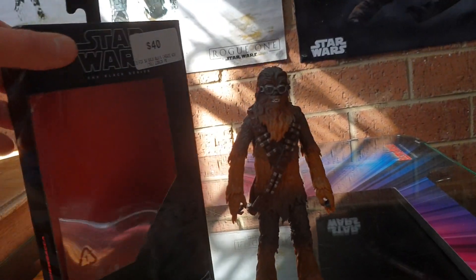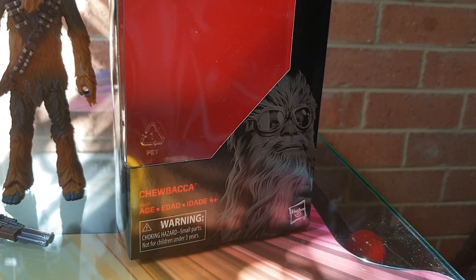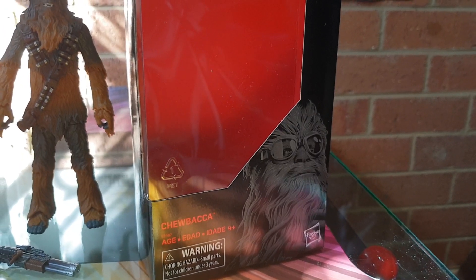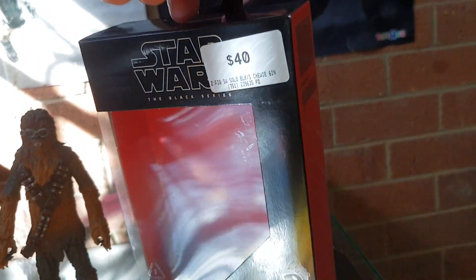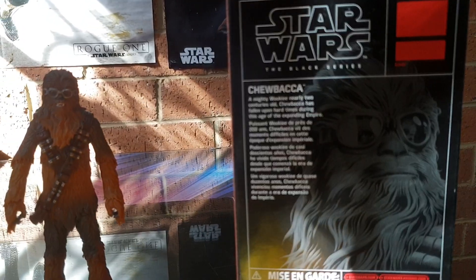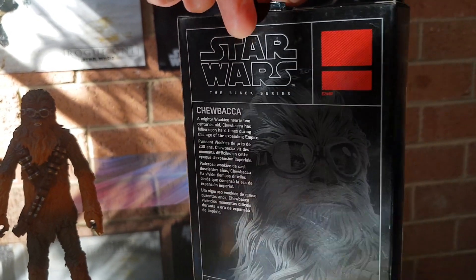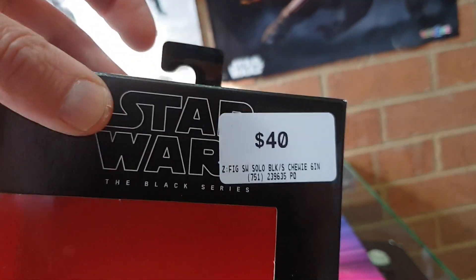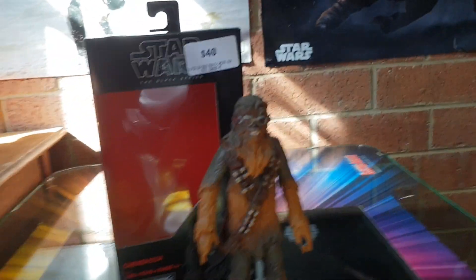I'll show you the box. Nice picture of Chewbacca with those goggles that he picks up. And of course, being a so-called Target exclusive, that's not the case. There's writing on the back, just like the Gamorrean Guard has writing on there. The reason I left the sticker on is the $40 mark — that's how much it cost me in the store.